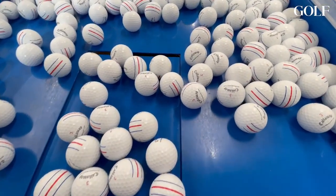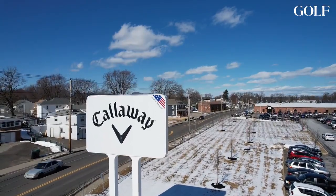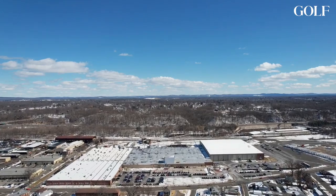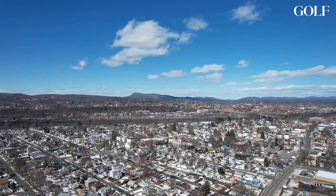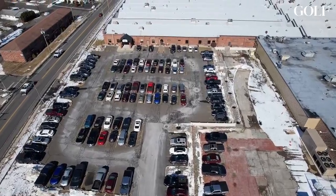Whether Callaway has the best golf ball out there right now is certainly up for debate, but what you can't argue with is the massive investment that they have put into this plant. Callaway pledged to spend $30 million in Chicopee, then it became $50 million, and they've definitely blown past both of those numbers.